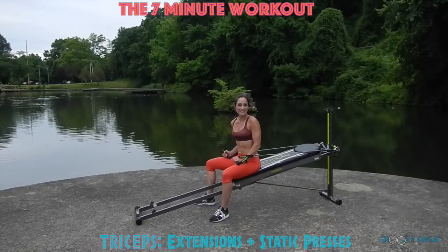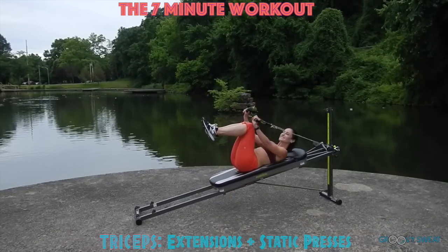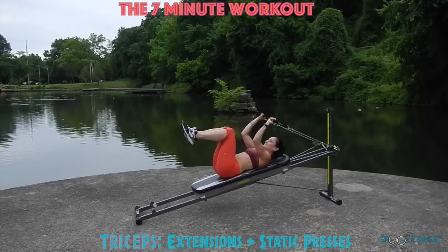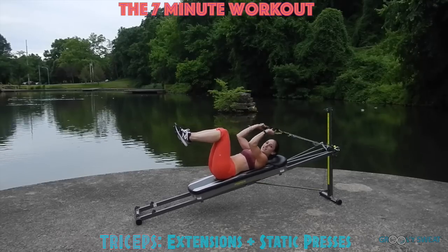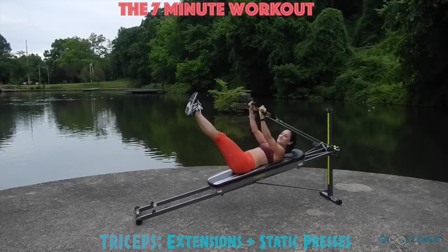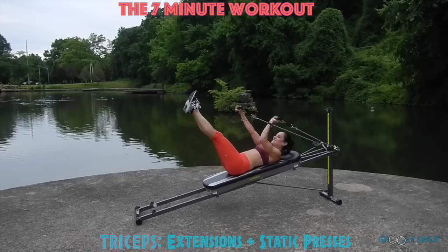Next you'll move into tricep extensions. Come down your glide board and come into a supine position with your legs at 90 and your arms extended by your chest. You're going to bend the arms so that you activate the back of your triceps. To really challenge your core, you can extend out through the legs. Then to burn the triceps out, you're going to go into static equilibrium.